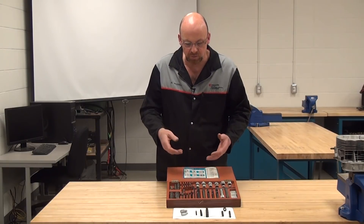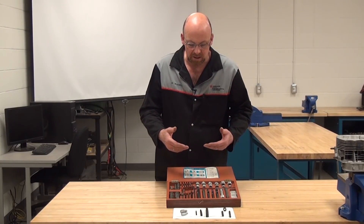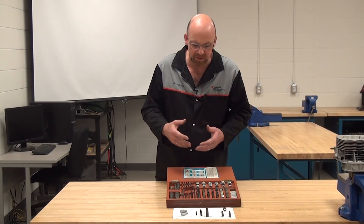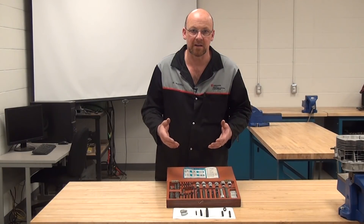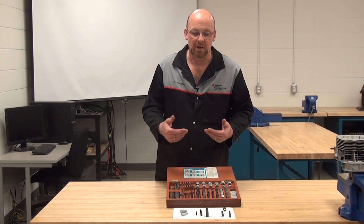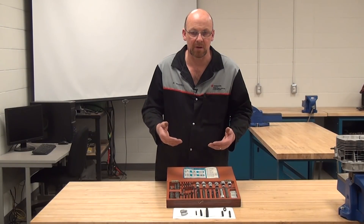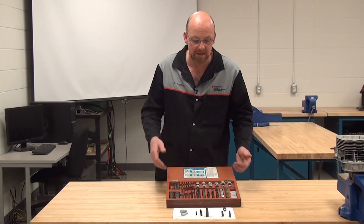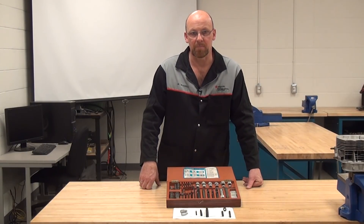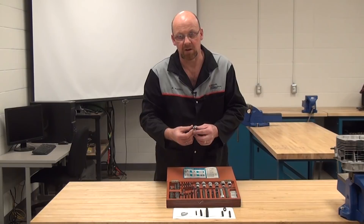I'm not really going to go through the practical application process, but understanding that these tools are available is important. There are basically three different types of screw extractors in the marketplace. Technician preference plays a role — once you've had an opportunity to do this process, you can determine which tool works best and then buy the appropriate tools, or the shop has them on hand.